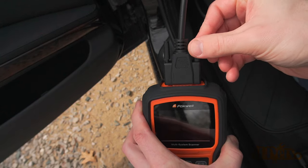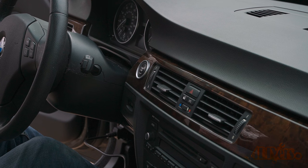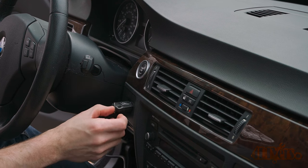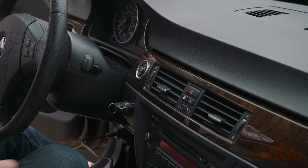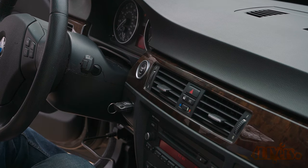The scanner should automatically turn on. In order to scan those codes, the car should be in the on position. Insert the key fob into the port, then briefly press the start button. This will activate all the accessories in the vehicle.